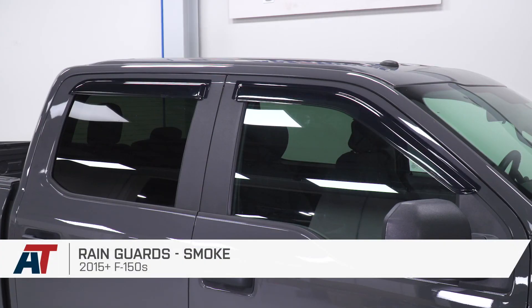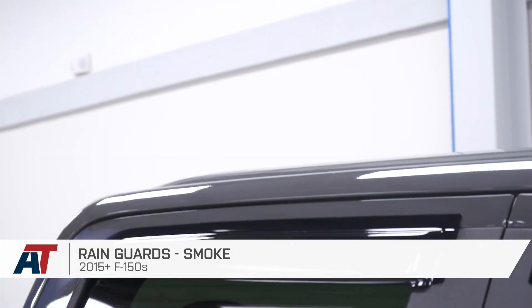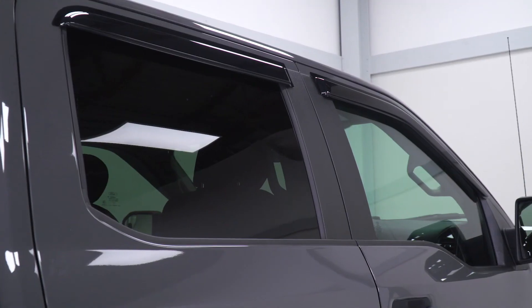And that's going to wrap up this review and install for the smoked rain guards fitting your 2015 to 2020 F-150 SuperCrew. Thanks for watching, and for all things F-150, keep it right here at americantrucks.com.